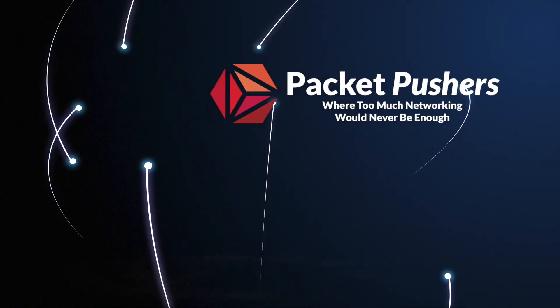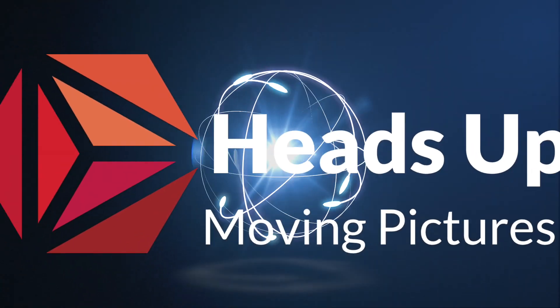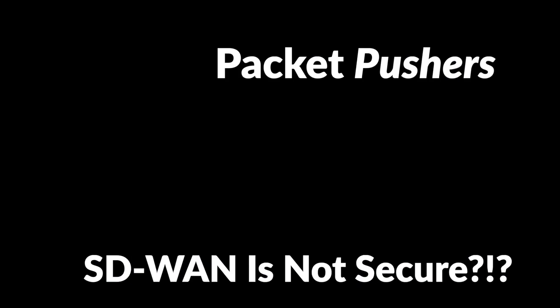I heard a terrible thing: SD-WAN solutions are not secure. I heard this thing about SD-WAN solutions — all of a sudden they're not secure. Why? Because there's this report — these hacker people have done things. They've scanned the internet and found that there are SD-WAN boxes out there.